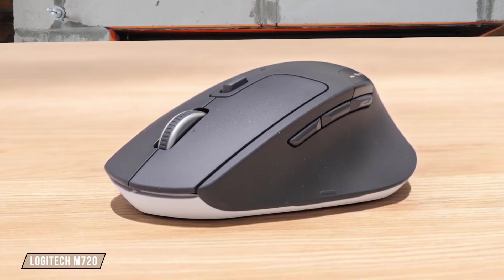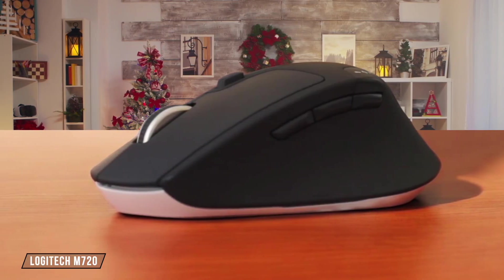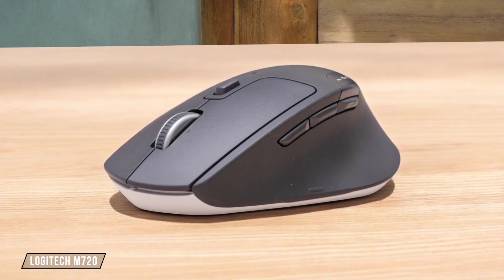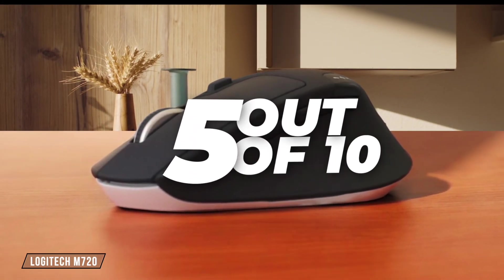Now, let's talk about the Logitech M720. It's designed with future-proofing in mind, using standard AA batteries and supporting both Bluetooth and Logitech's wireless receiver. However, the rubber coating on this mouse tends to disintegrate over time due to sweat, and the switches are only rated for 10 million clicks, which is relatively low for its price point. I give it a 5 out of 10 for its build quality.